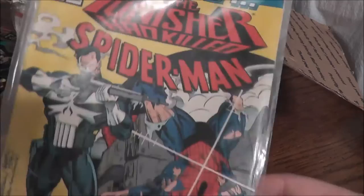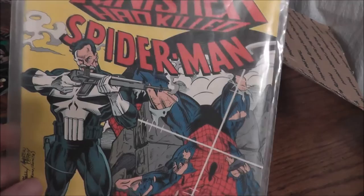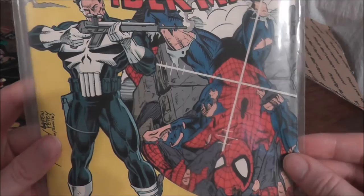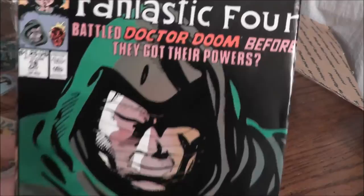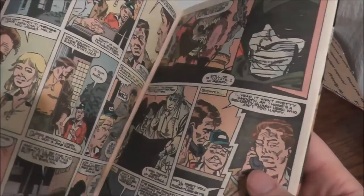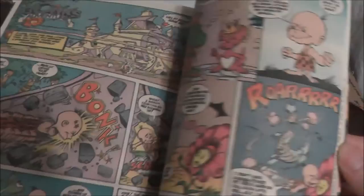I also took a couple of What If comic books. These were made by Marvel. What they did with the What If series is they took a significant point in the Marvel timeline and said, what if it didn't happen the way we know it happened? This one is What If the Punisher had killed Spider-Man — I guess at one time he was trying to kill him and did not, but this time he does. And I have another one: What If the Fantastic Four battled Dr. Doom before they got their powers? It's been a while since I read some comic books, but the good thing about this series is that you really don't need to know a whole lot since they're self-contained. They also had some really cool retro ads inside — like a cartoon advertisement for Bonk's Adventure for the TurboGrafx-16.